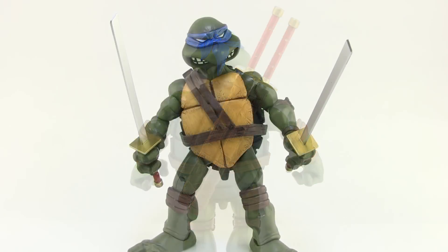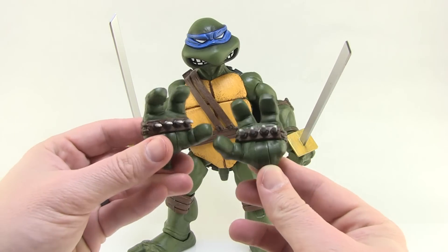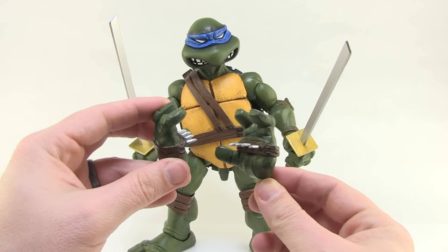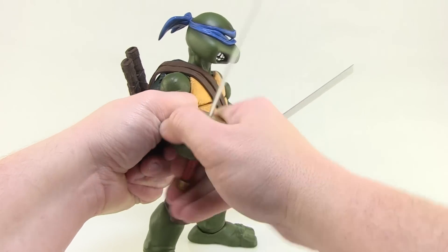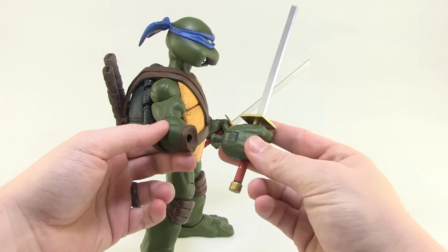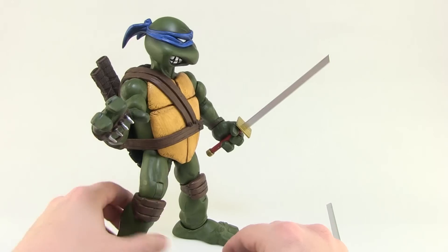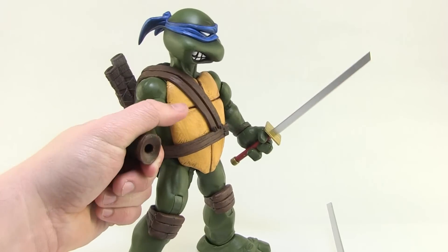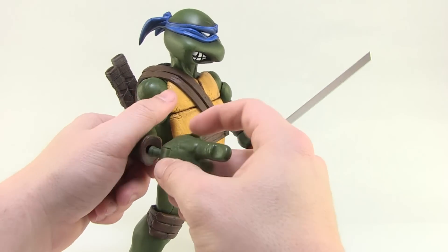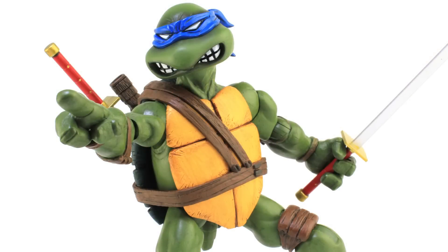He also comes with interchangeable hands. Along with the gripping hands, there are two open hands with little climbing claws, which is very cool. You swap them by giving a twist and tug at the wrist — it pops right out and the new hands pop in. Exclusive to the Leonardo figure is a right hand with a pointing finger, so Leonardo can lead his team into victory. I really like that pointing hand — it's a really cool touch.